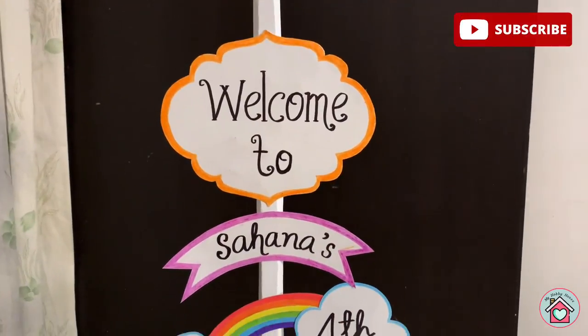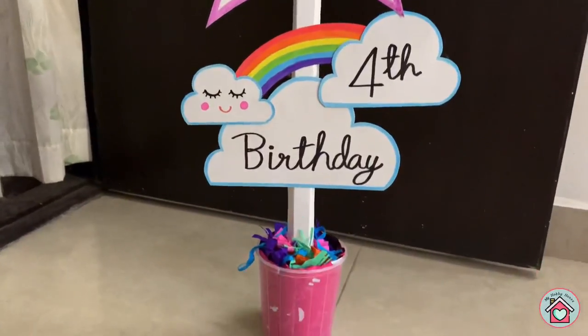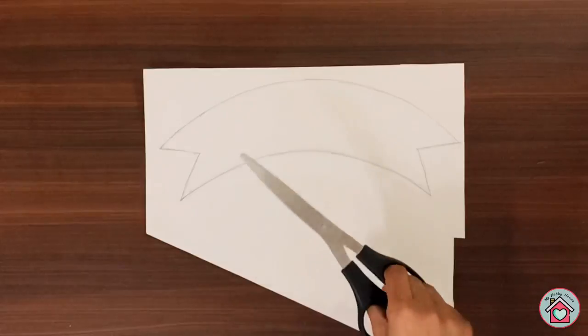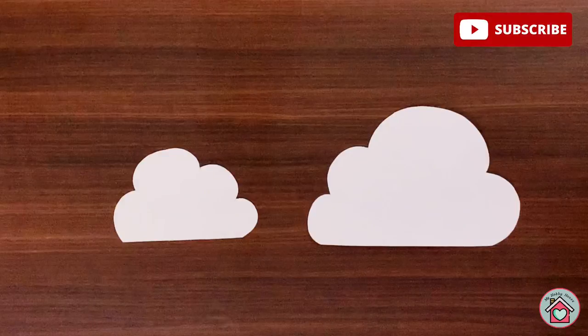First, let's start with the welcome signboard. For this you need a thick white cardboard and some markers. Cut the cardboard into the design as shown in the video. You need three pieces of clouds.